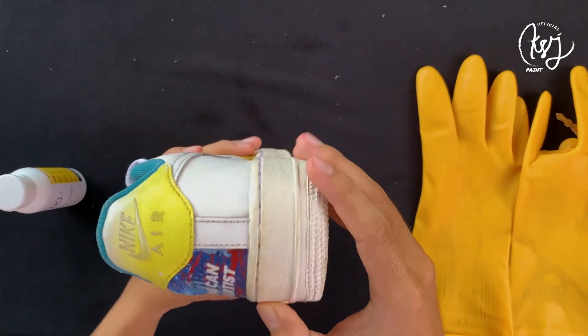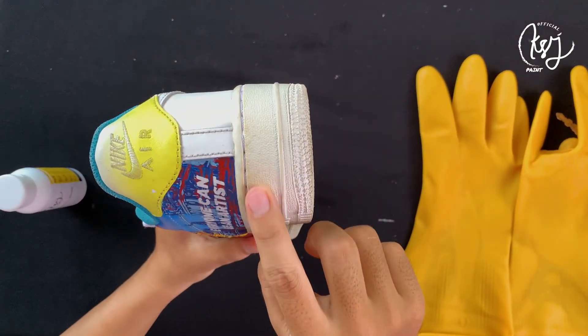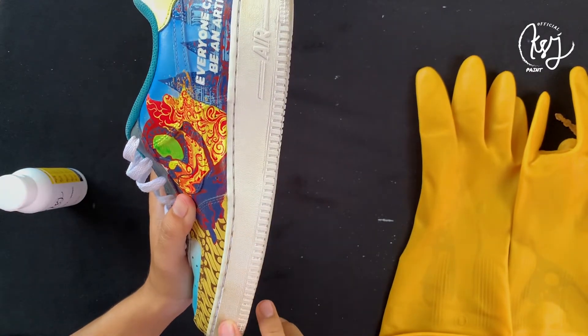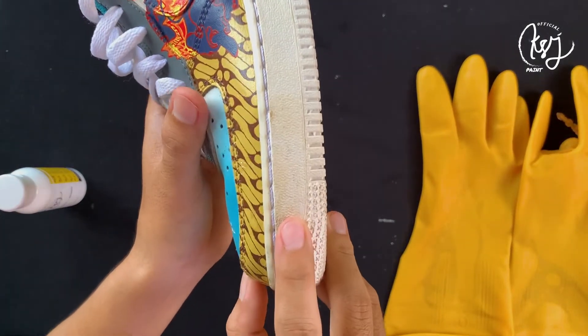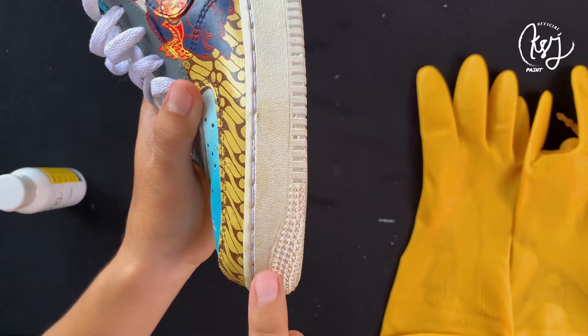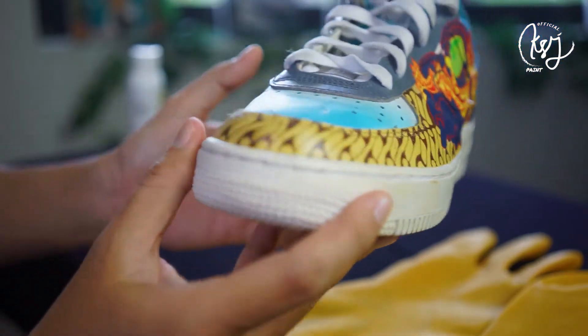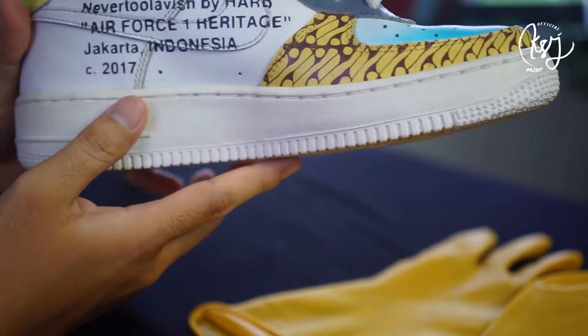Yellowing is a condition where the color of the midsole changes from its previous color. Yellowing is very easy to happen on midsoles with white color, like Converse All-Star, Adidas, Nike, and others — especially on shoes with a white midsole color.